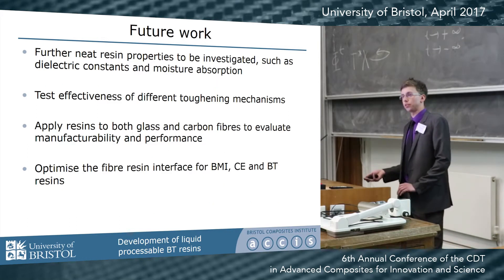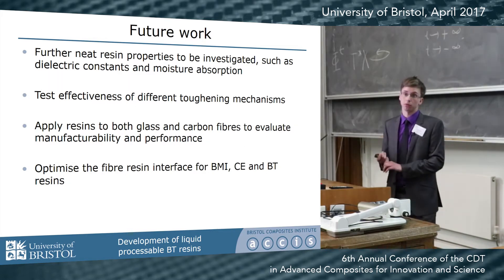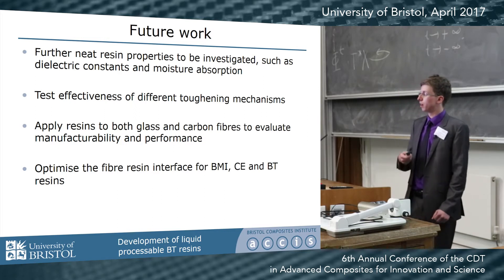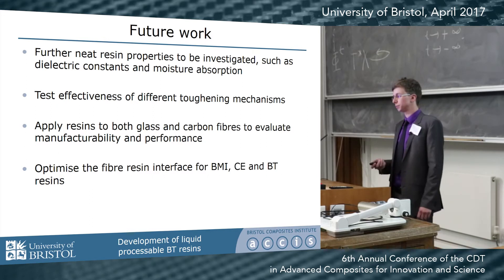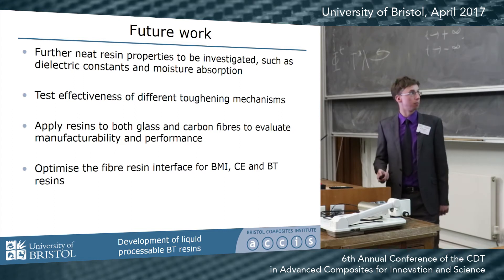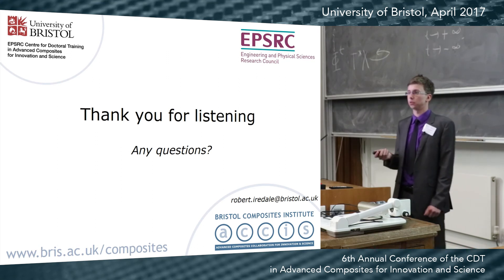There is still quite a lot of work to do at this early stage. Next steps include finishing characterization of the neat resins — dielectric constant to check we haven't negatively altered the electrical properties, and moisture absorption. We'll also investigate toughening mechanisms to address brittleness, potentially for structural applications. Finally, we'll incorporate the resins into composites with glass and carbon fibers, evaluating ease of manufacture, performance, and the fiber-resin interface, which has never been looked at in much detail for these resins. Thank you — feel free to ask questions or find me by my poster.